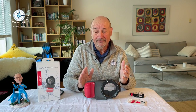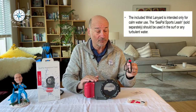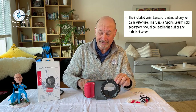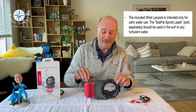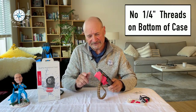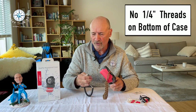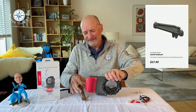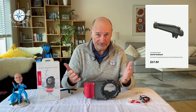What don't I like? First, per Joby, this lanyard is for calm water use only — well, provide a better lanyard. I used one of my own from a different rig because I didn't want to have any issues. The housing does not have a standard one-quarter inch female thread for other mounts — lanyard, tripod, or whatever. Joby does sell a GoPro mount adapter, but you need to buy those separately.